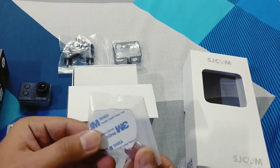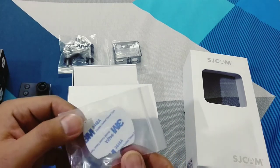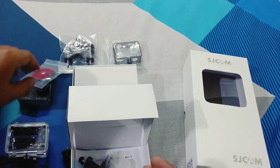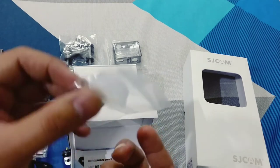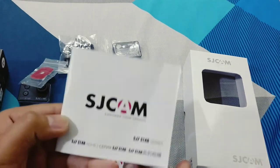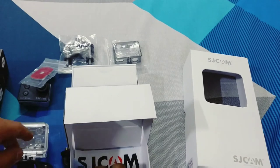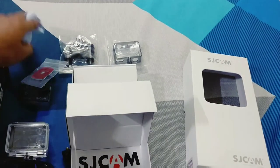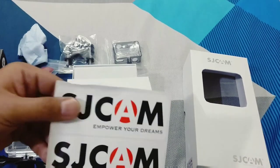This is the 3M sticker which can connect to any other thing like a helmet mount. This is the lens cover. This is the user manual. And this is a wipe cloth.